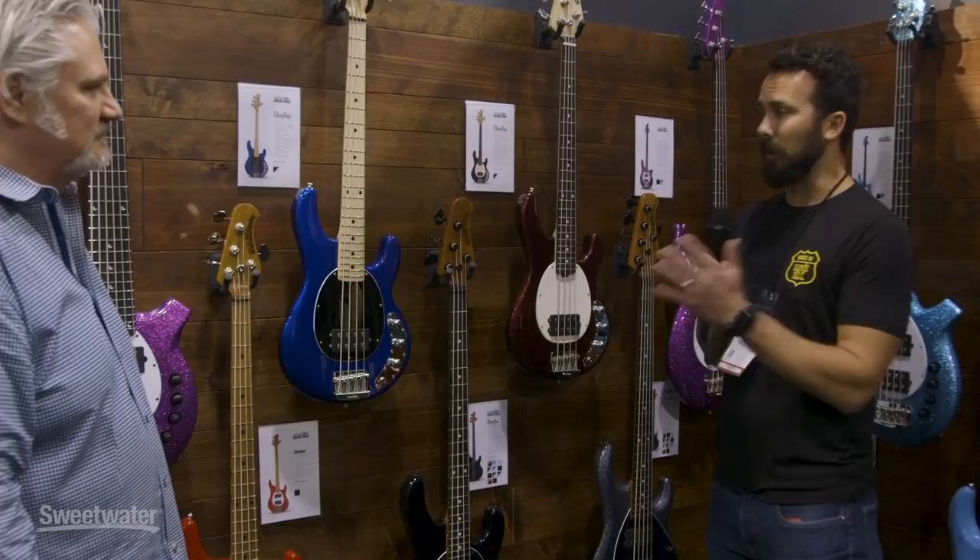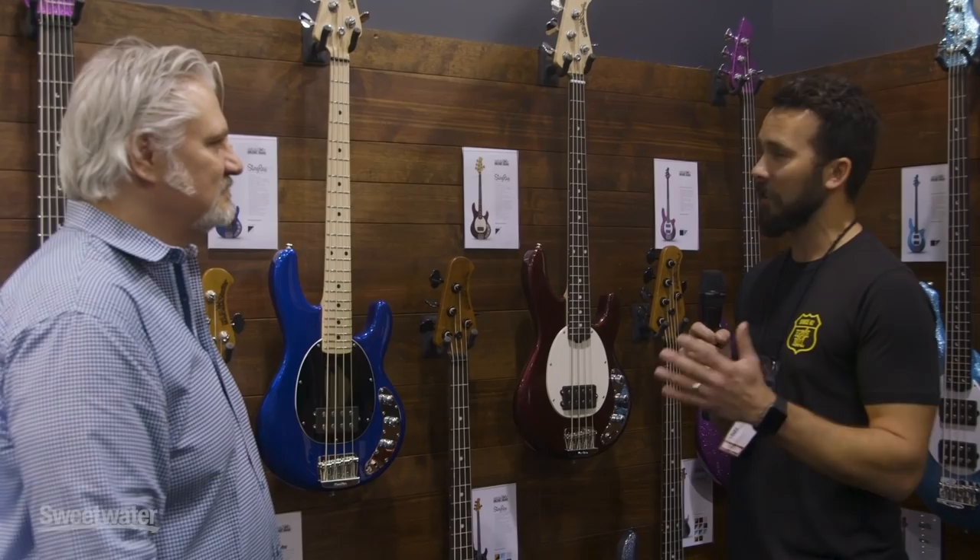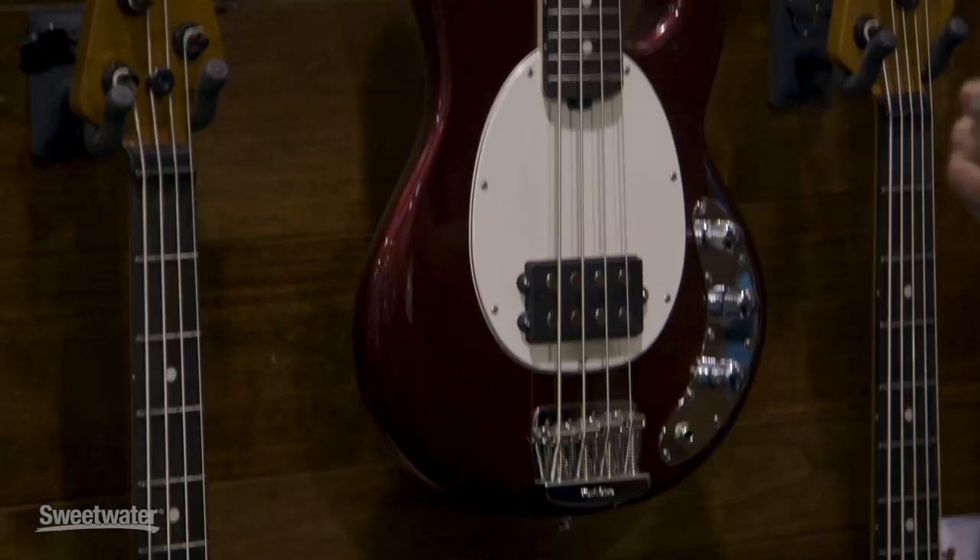Thanks Mitch. So what we have here is our Stingray short scale bass, and this is something really new for us. We took every aspect of what we liked out of the basses we released last year, the Stingray Specials, and we applied them to a shorter scale bass. Our main goal was to take a short scale bass — 30 inches in scale length — and keep that low end.